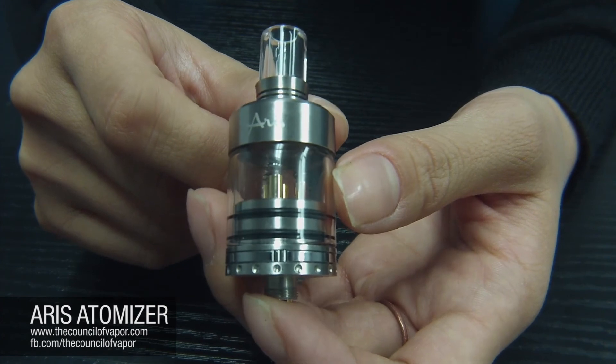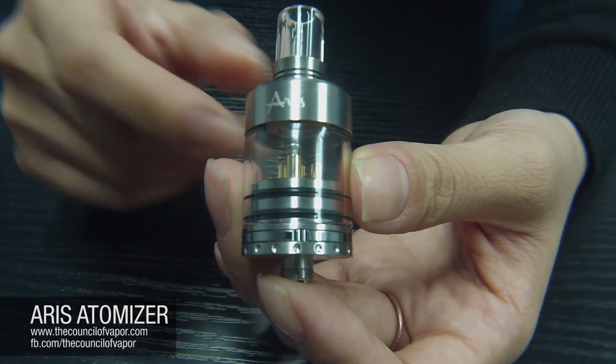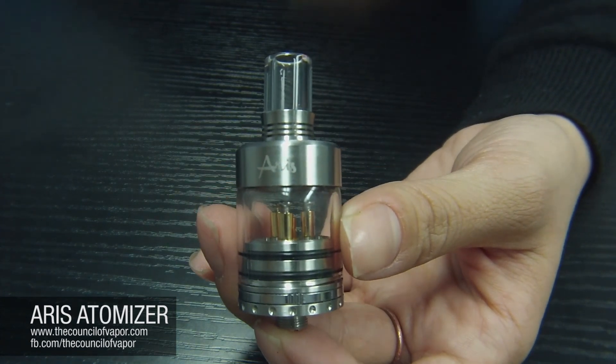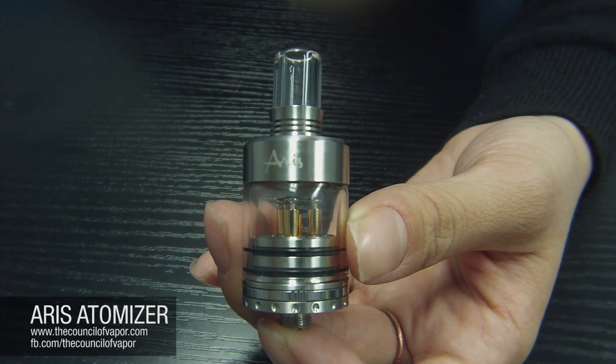We want to thank you for joining us today. Don't forget to check it out at your local vape shop. If it's not there, ask them if they carry the Council of Vapor Eris atomizer. If not, tell them to give us a call — we'll hook them up. Hope you had a good time, thanks guys!